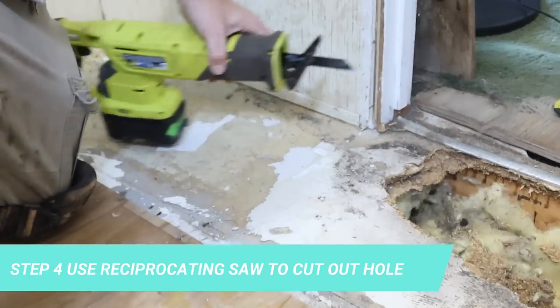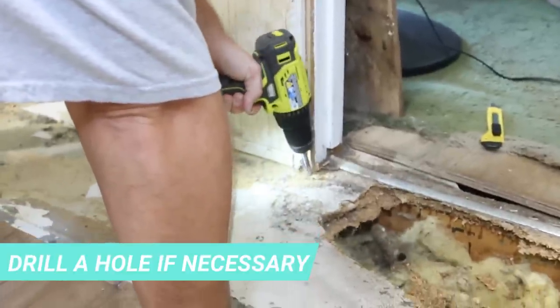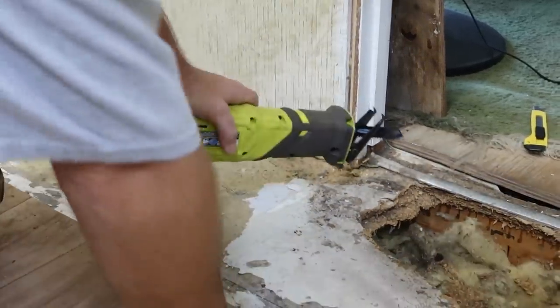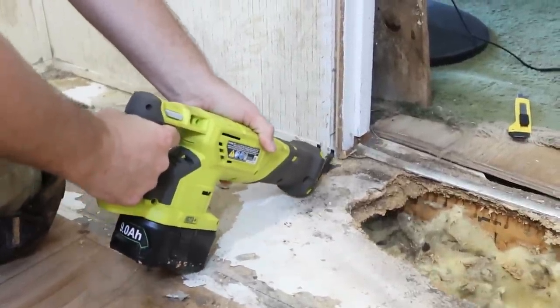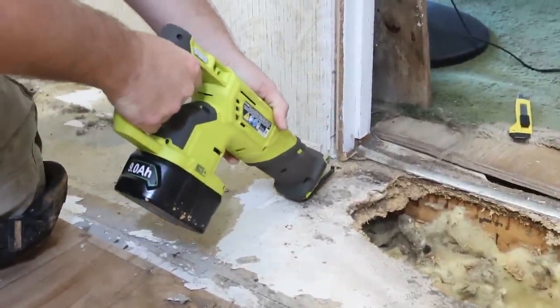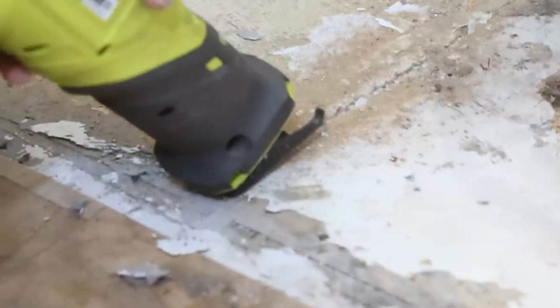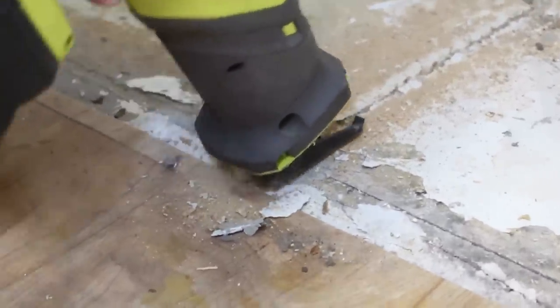Use a reciprocating saw to cut out the hole, and if necessary, you can drill a small hole in the wood so that you have better use of your reciprocating saw. All of the tools will be linked in the first comment of this video, so check down below for that.